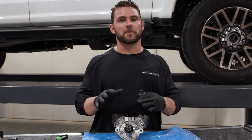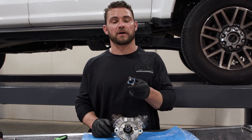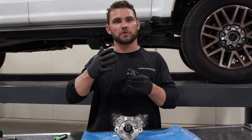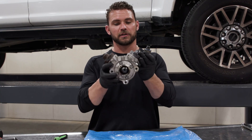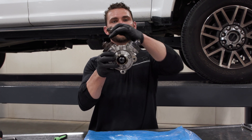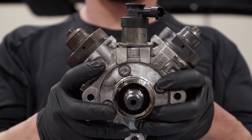Before we take apart this pump, let's talk about the one electronic part on it — it's called a VCV, or Volume Control Valve. Its job is simple: as fuel comes from the tank to the pump, this is a metering valve that allows the correct amount of fuel to go to each piston. Take a look at this pump — it's shaped just like a V. There's a piston here and a piston here inside of it, and the VCV allows the correct amount of fuel to go to each one.